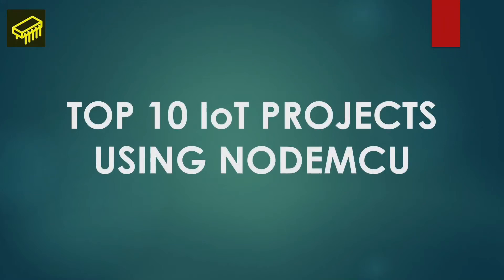Hello and welcome to the final video of the Introduction to IoT Using NodeMCU video series. In this video we will discuss the top 10 IoT projects that you can make using NodeMCU.